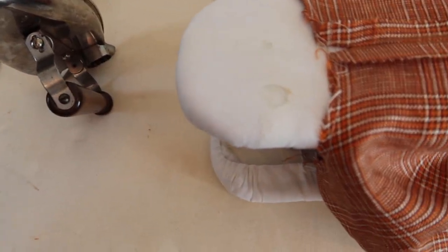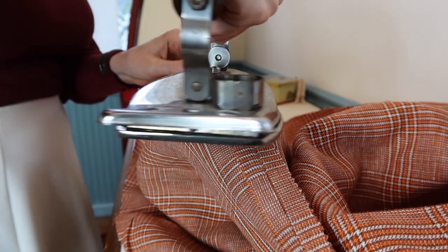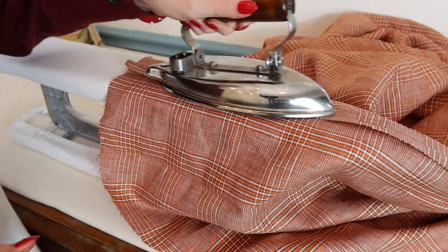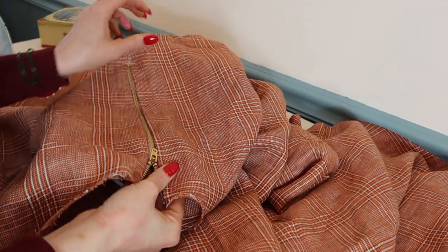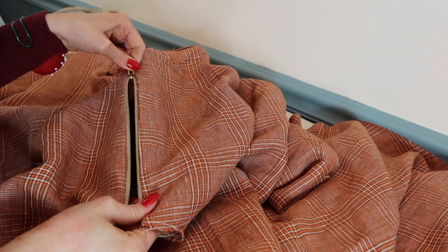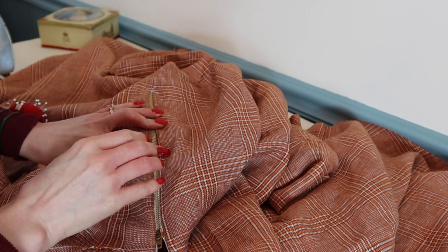Oh my gosh, my iron got too hot and literally burnt a hole through my sleeve board — damn, that's insane. I just put the zipper in off camera. It's okay, it's a little wonky, but I have to iron it into place. I think I went a little too far on this side.